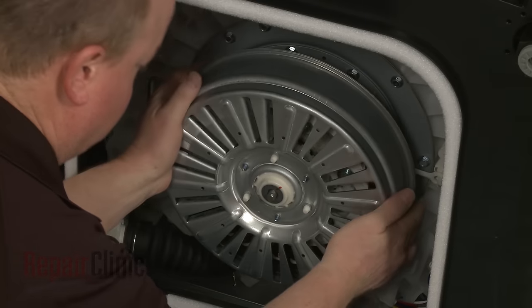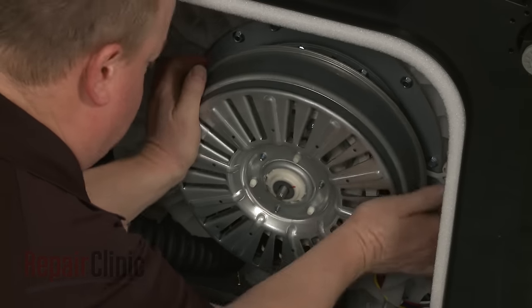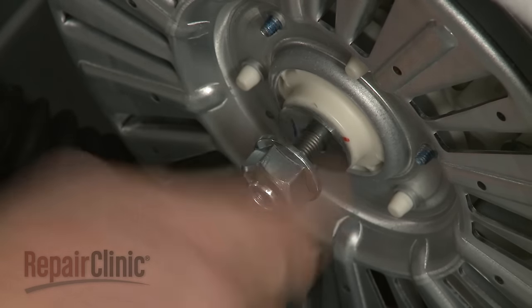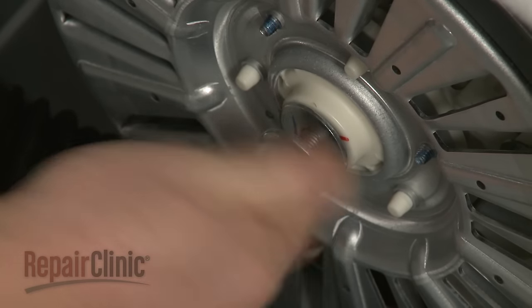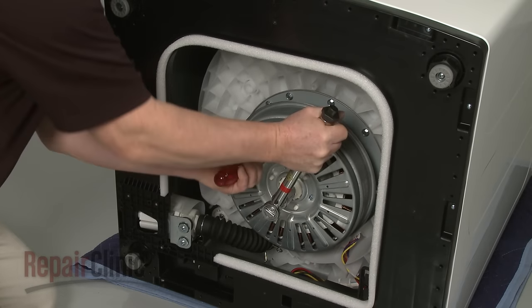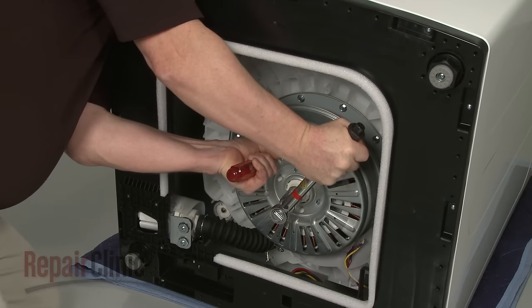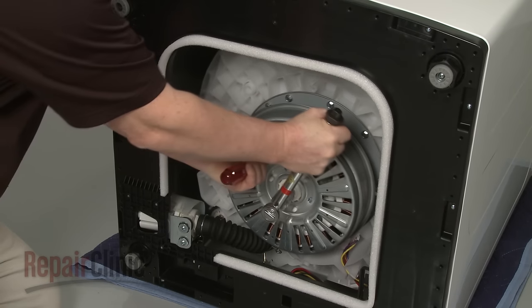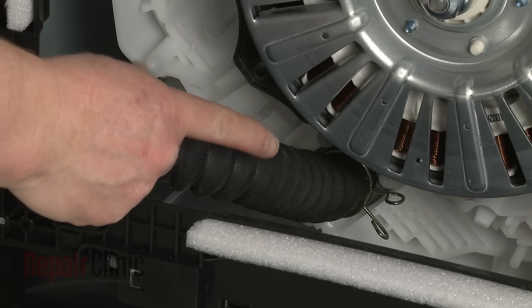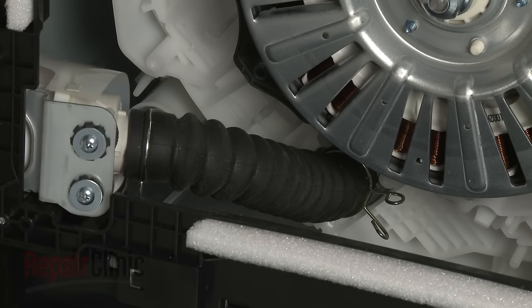Replace the rotor assembly by aligning it on the shaft. Replace the washer, then rethread the mounting nut. Torque the nut to 88 foot-pounds.